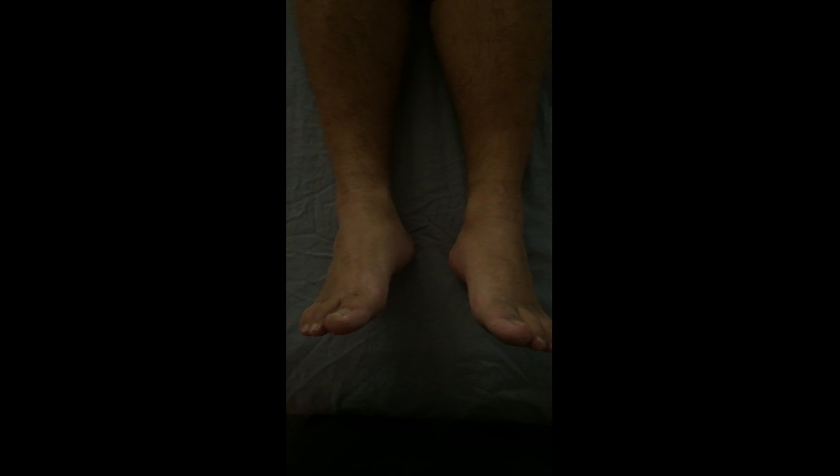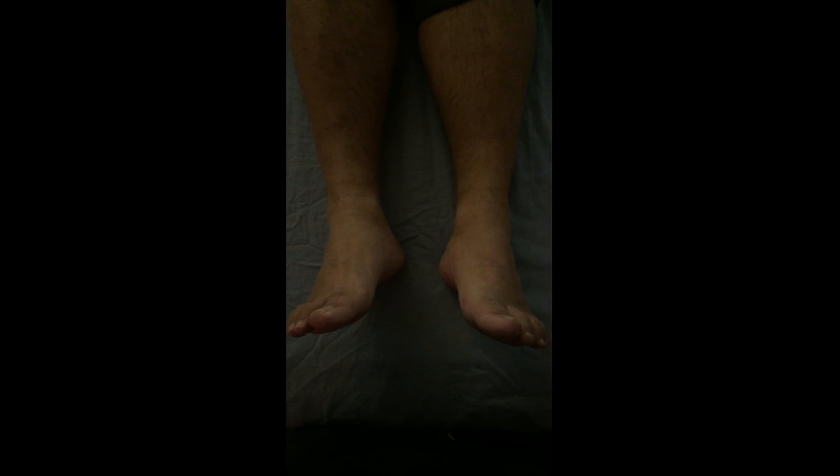I want to show a little bit of the range of motion difference from the affected side to the unaffected. This over here is his left leg, his left foot and ankle, and the other side is his right. As he dorsiflexes — bringing his foot up towards his face on both sides as high as he can — we can see that the unaffected side has a much larger range of motion in comparison to the affected side.